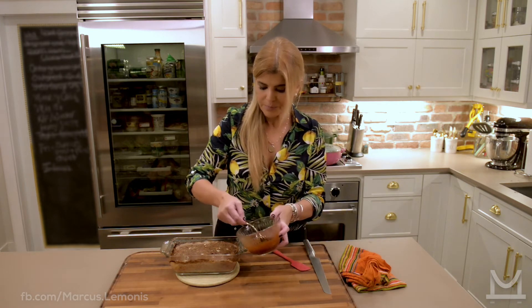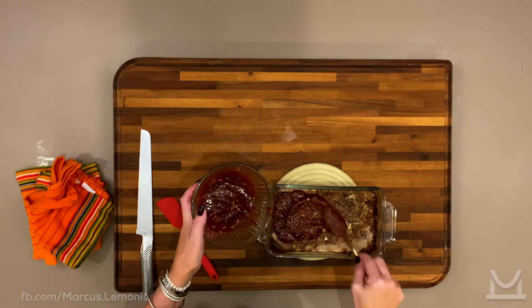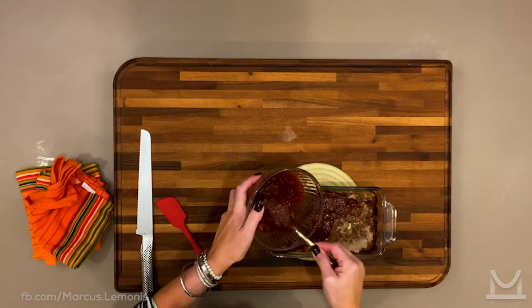We're going to take the glaze we made earlier, put it right on top, and pop it back in the oven for another 20 minutes, and then we should be ready to eat.